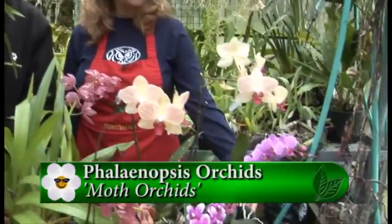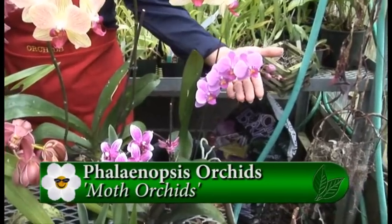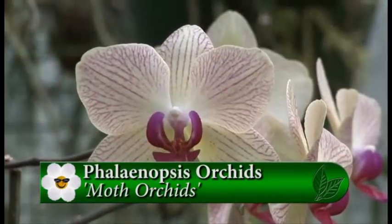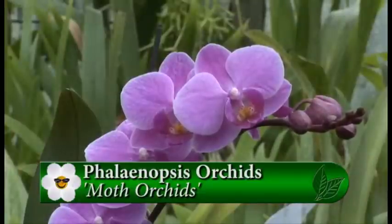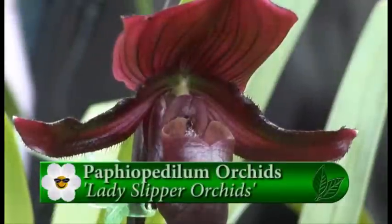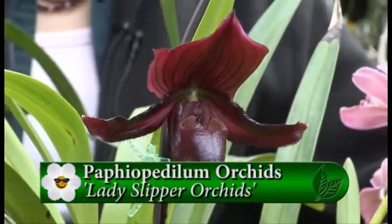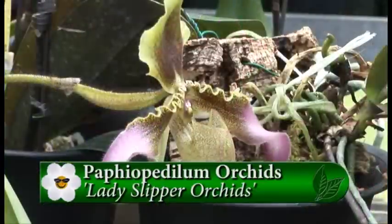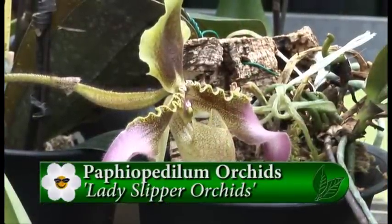I've selected some easy-growing Phalaenopsis. This little section has different kinds of Phalaenopsis - we've got some stripes, some color splashes. And then I've also selected Paphiopedilums, which are actually also referred to as the lady slipper orchid. We have some really interesting Paphiopedilums with a color range from two-tone, burgundy, and yellow.